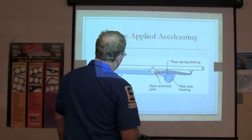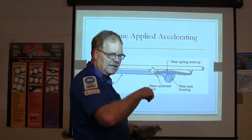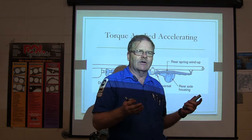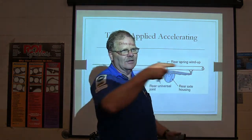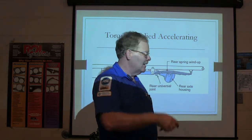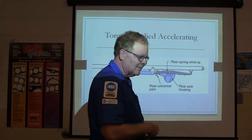So when torque is applied, when you're accelerating, the driveshaft is going to turn like that but it's trying to turn the tires like this. Have you ever been under an old Camaro and noticed bolted to the rear end is a long steel part, about this long, hooked to the body up there? That's supposed to keep that from happening — that long knife-looking piece of metal bolted solidly to the rear axle.